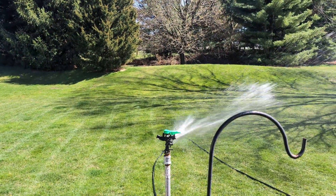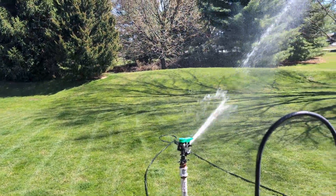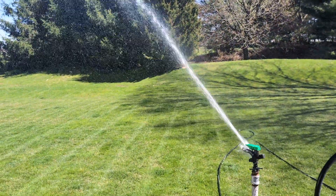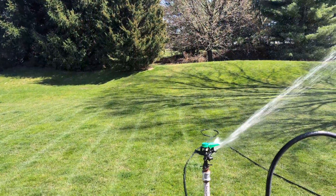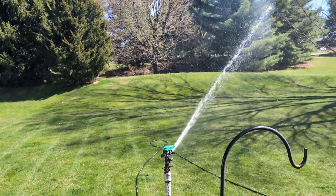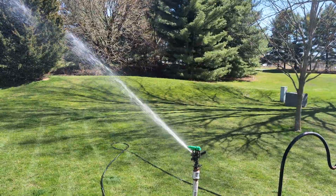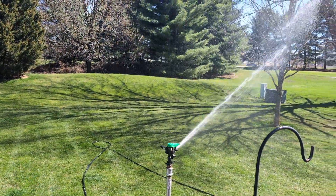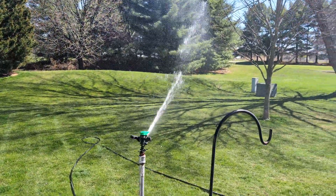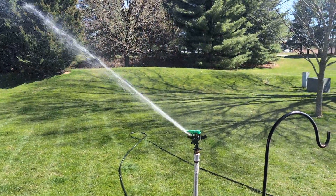They don't make these anymore. The only thing I've ever seen Rain Bird make for hose end is the 25PJDSC — the newer version of the brass impact that everybody knows. The PJ arm does a really good job of keeping the splash in line with the stream. Most cheap impacts you see nowadays put it off to the side at an angle, even the zinc impacts. This one does a really good job keeping it straight.